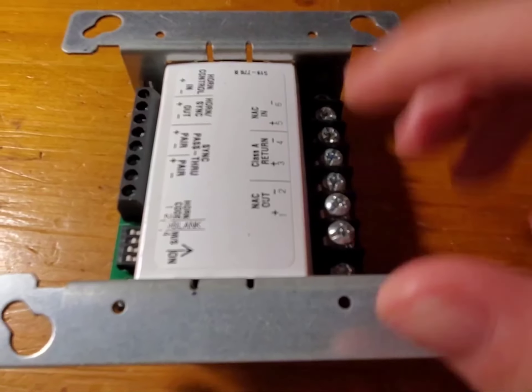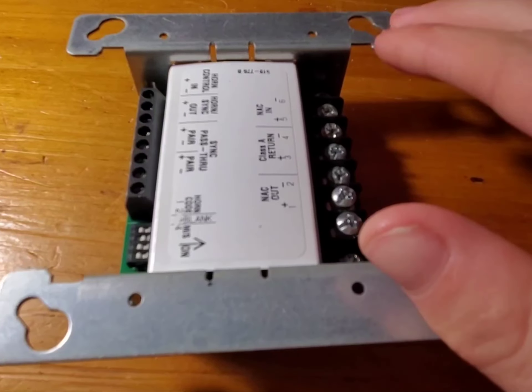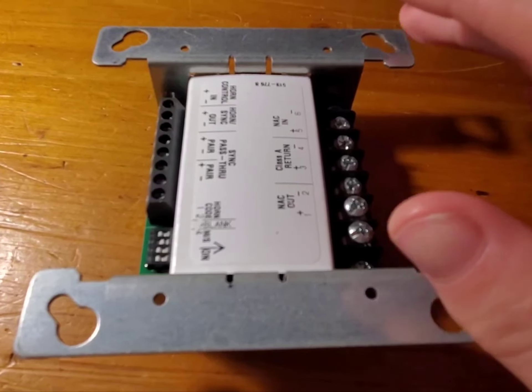And this can be a little complicated for some users, but in reality, this thing is actually kind of simple to wire up.